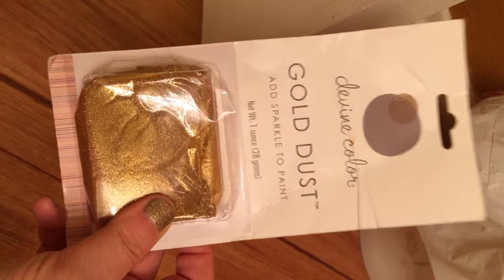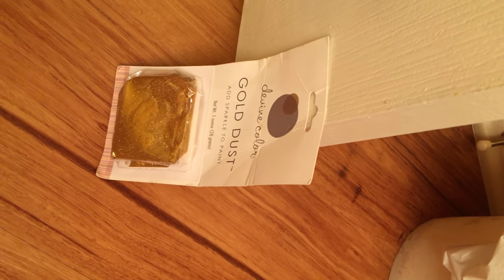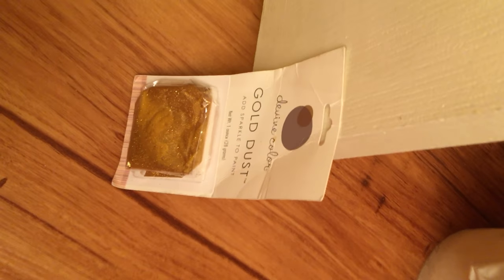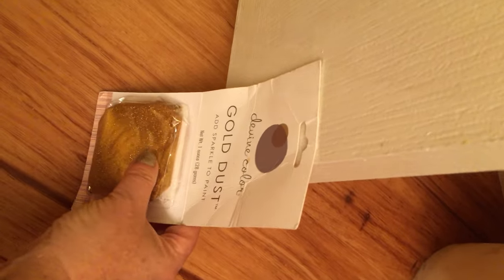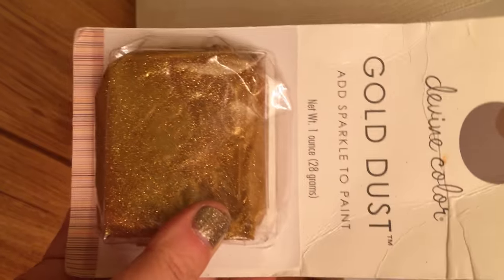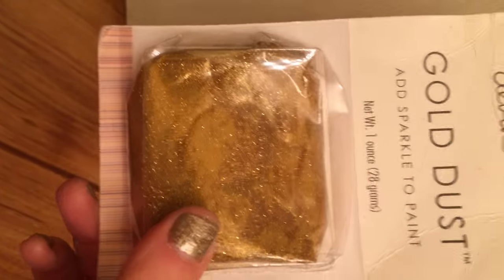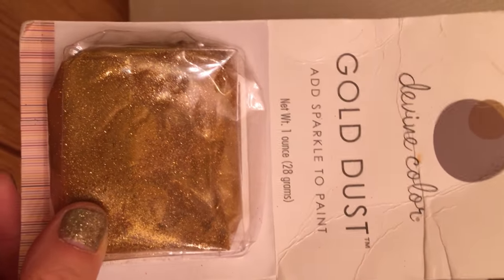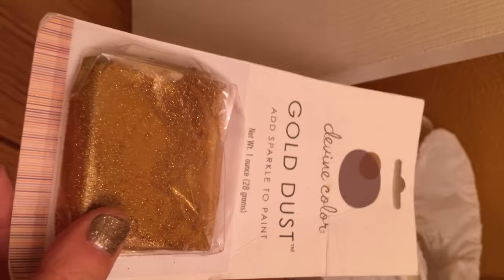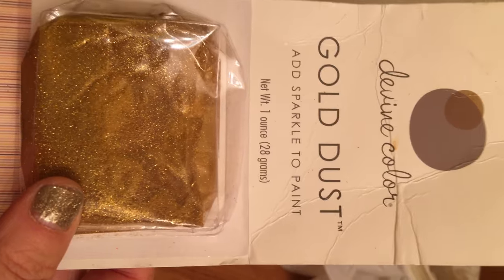Basically, you can find some of it at Target and at specialty paint stores. It is not that inexpensive — it was probably the most expensive thing in my DIY project. This little pack was around $9, maybe $10 with tax. That was the glitter for my gold DIY. My paints were not expensive; nothing that I used was really expensive except this gold dust, but it made such a big difference on my gold walls.